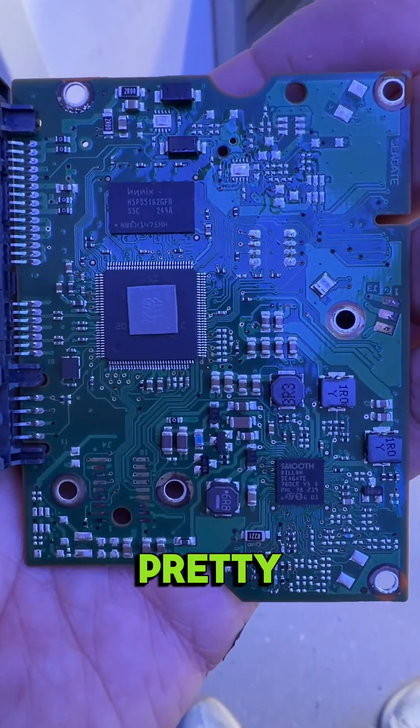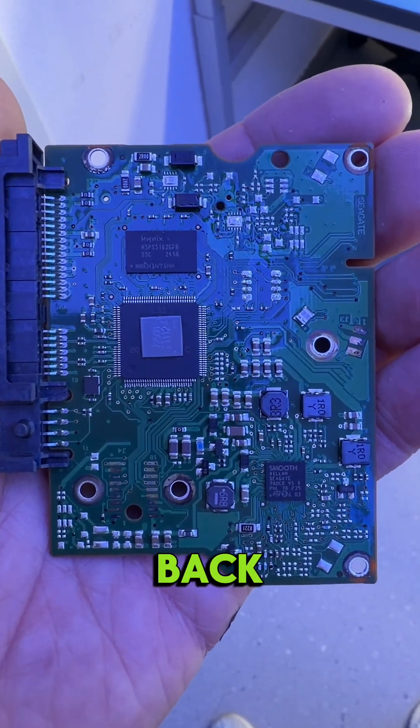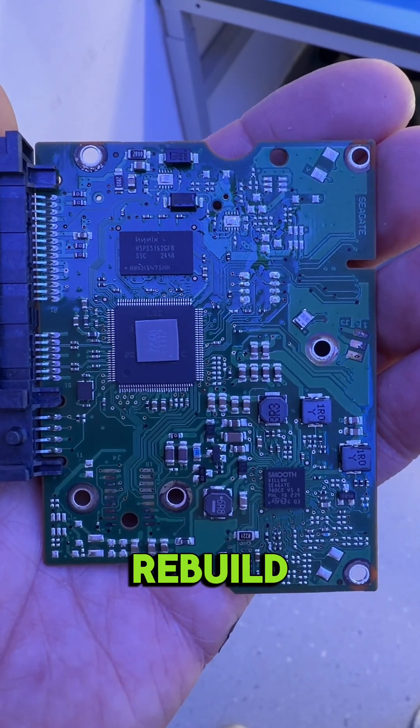The next pretty interesting thing in this data recovery is that the RAM chip is completely missing. It was at another place and they sent it back like that — the chip was there before, now it's missing. Let's see how we can arrange this and rebuild the firmware.